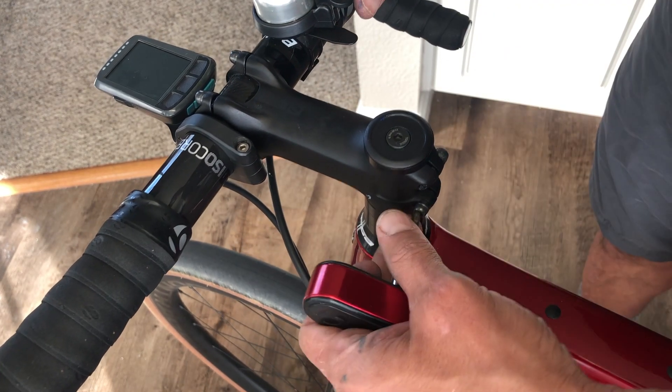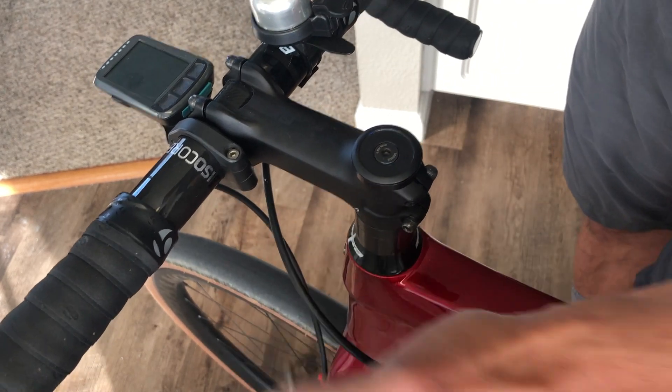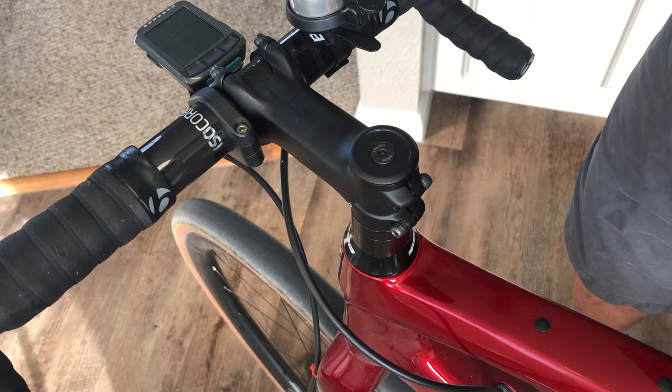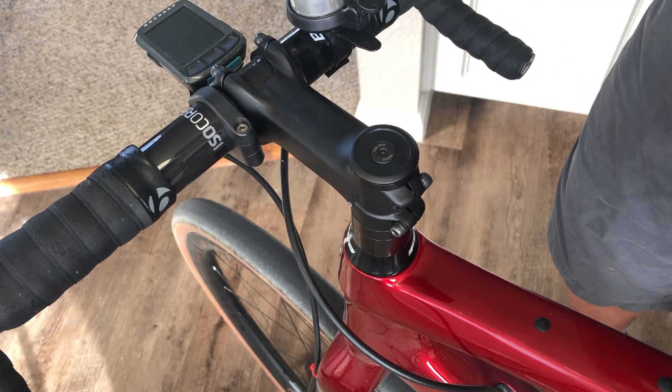This is different from a star fangled nut that you would find in an aluminum or steel steer tube. We've got a nice adjusted headset — we're good to go.